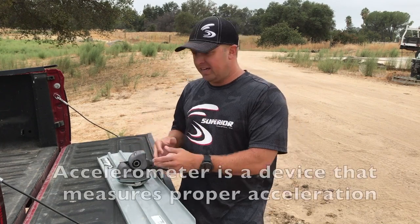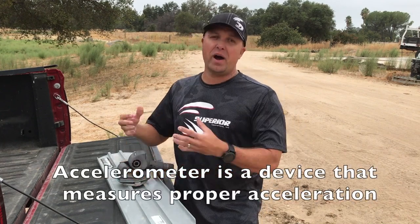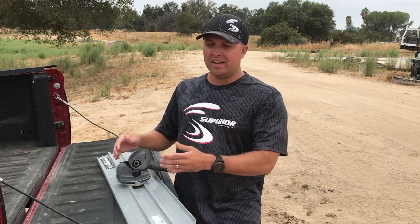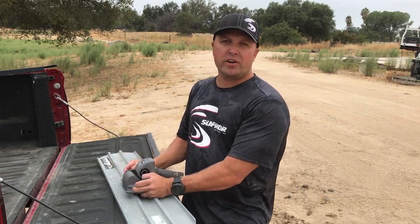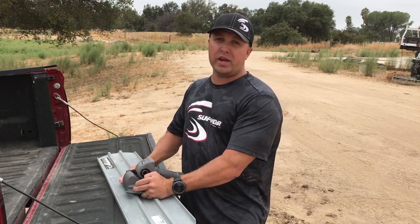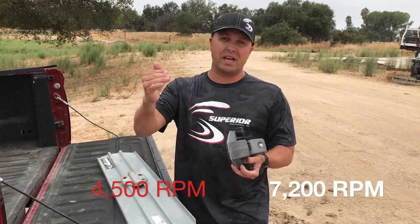There's something inside called an accelerometer. It monitors the stiffness of the concrete and will automatically change the vibration from 4,500 up to 7,200 RPM.